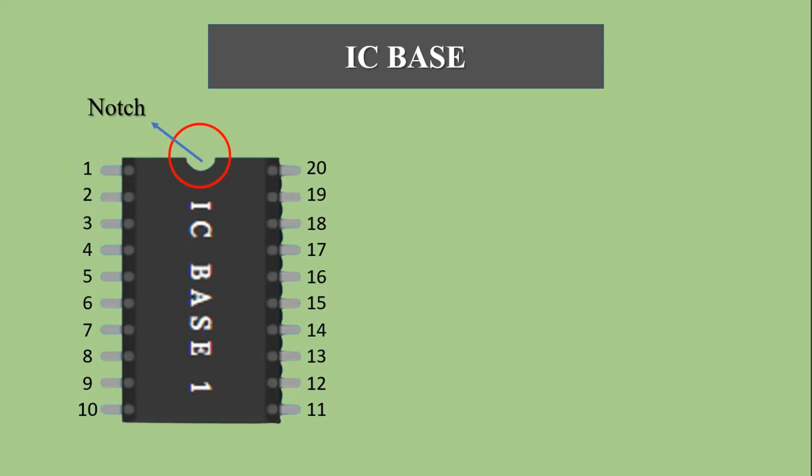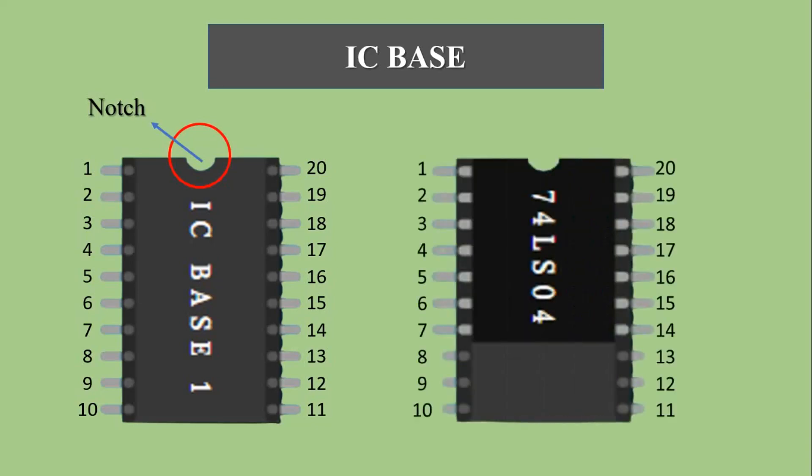Pins 1 to 10 are on the left side and pins 11 to 20 are on the right side. Now if we place a 14-pin IC in the IC base, it will look like this. Pins 8, 9, and 10 on the left side and pins 11, 12, and 13 on the right side are unused. For a 14-pin IC, pins 1 to 7 are on the left side and pins 8 to 14 are on the right side.